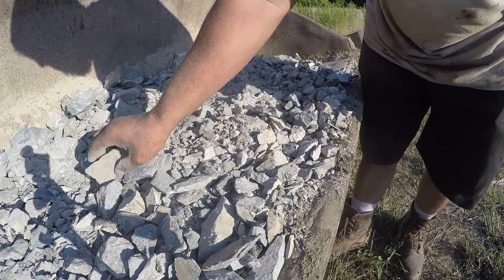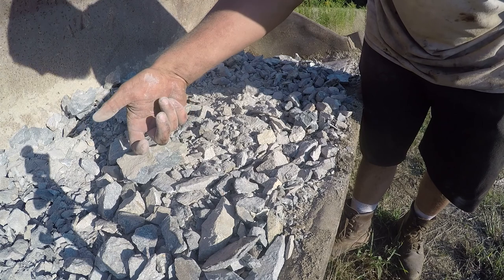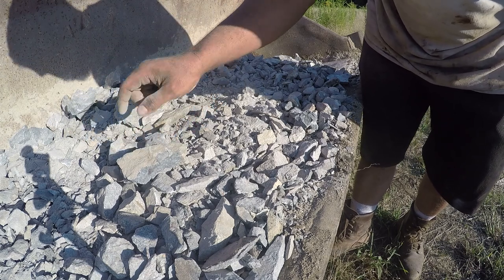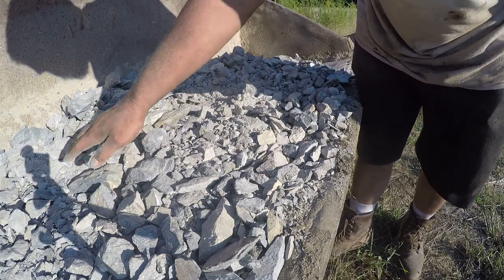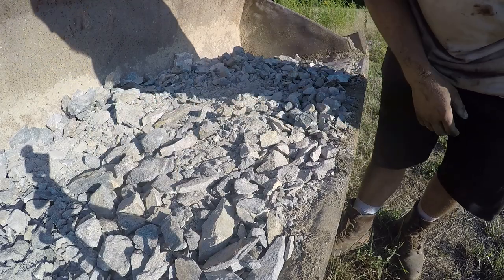I can really tell these need new jaw plates — if it did have new jaws, they would have more teeth and things like this would have gotten broken up more, and you wouldn't have these big pieces. But they're flat enough and small enough that everything else will kind of fill them in.